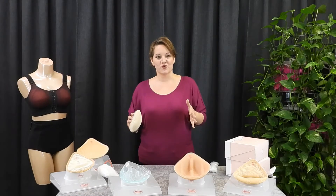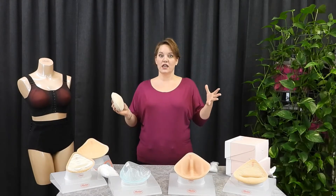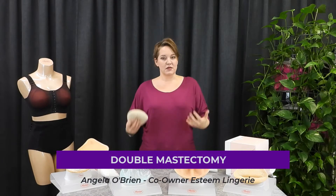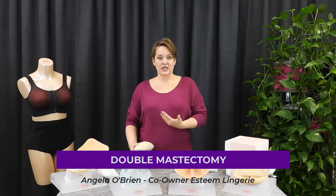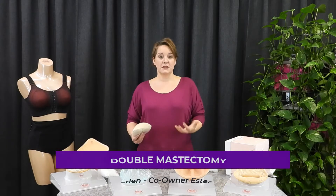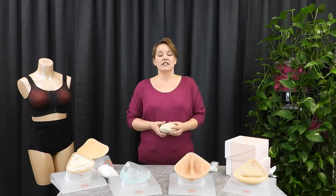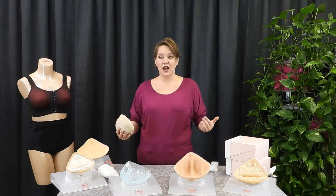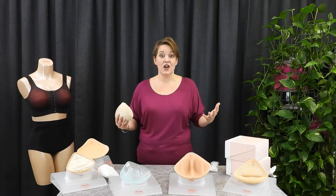Hi, it's Angela from Esteem Lingerie, and we are talking about double mastectomies today. A double mastectomy is when both breasts are removed, typically because of breast cancer. And when a woman goes through a double mastectomy, she has many options.